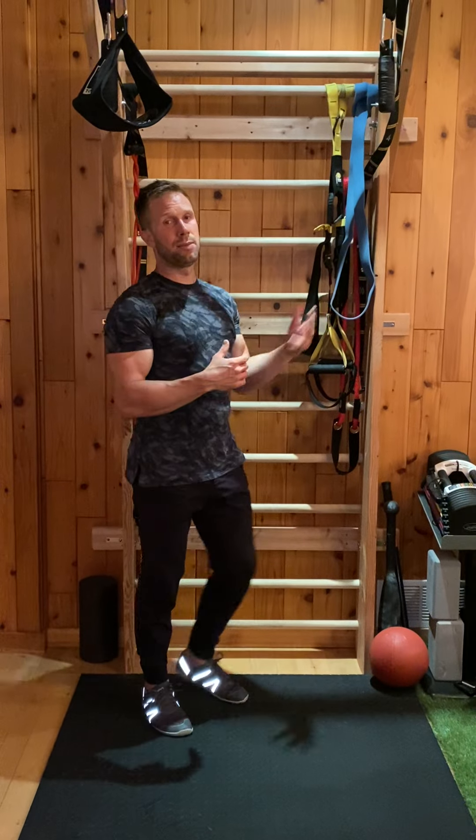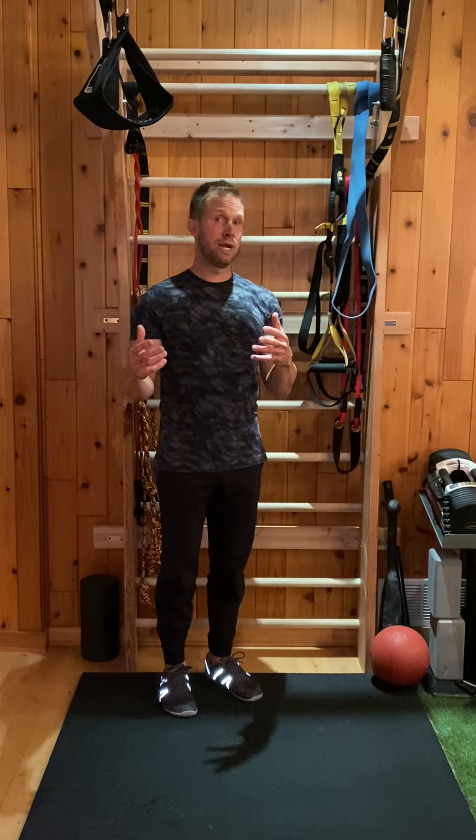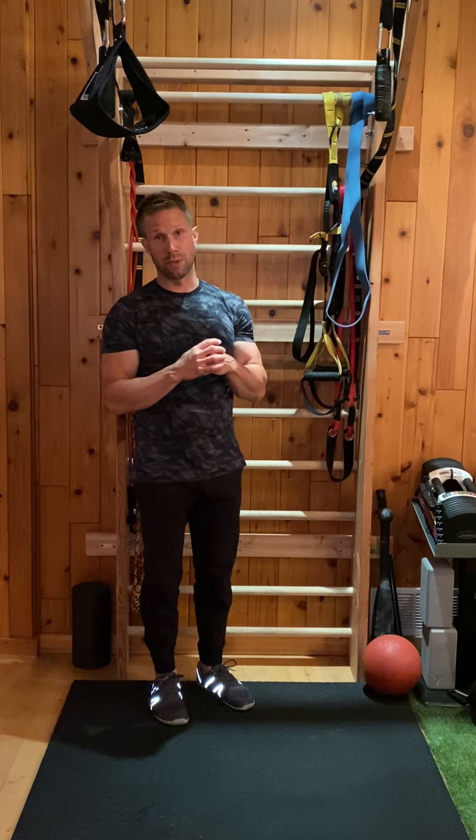Obviously we need some type of bar setup. You can do this at a playground, at a local gym, or hopefully you have a pull-up bar at home.